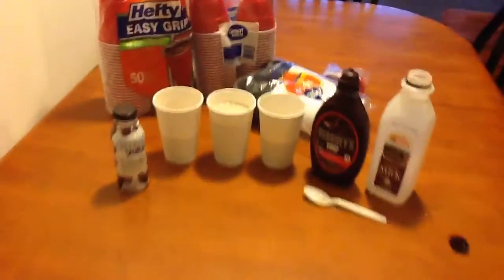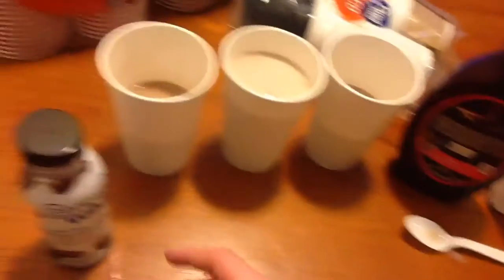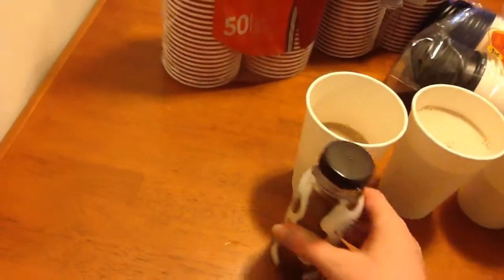Yo, what's up guys? Taste test time. Ready? Alright, so here we got the ultra value right here.